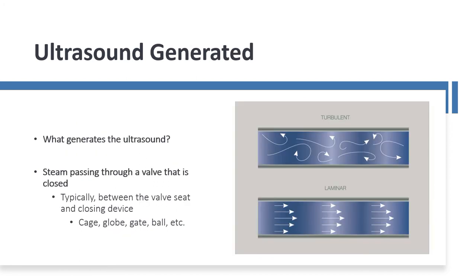Anything passing through a leak point will have a turbulent flow. Steam passing through a closed valve — passing through the valve seat and the closing device, which is a cage, globe, gate, or ball — will generate a turbulent flow. This turbulent flow generates a high-frequency ultrasound, which the unit will pick up.